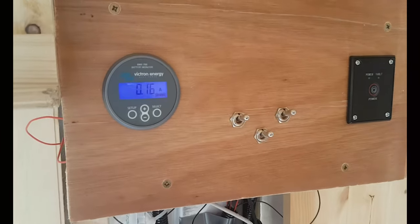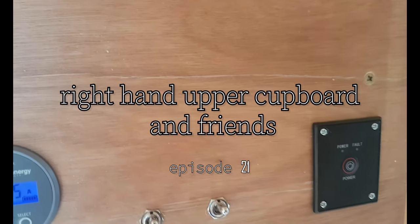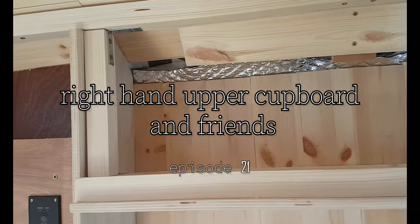Welcome back to the van build. We have another bit of a mish mash on our hands for this week's video. There's applying finishing touches to the face of the control panel - actually putting things in it and making it into a control panel - and then the base and the frame for the right upper cupboard.